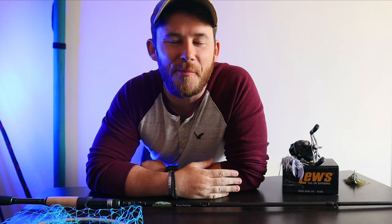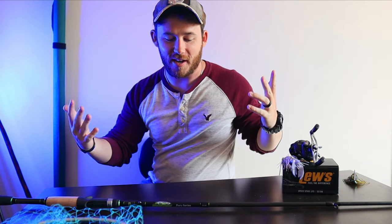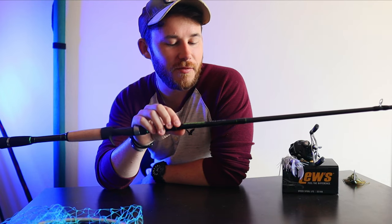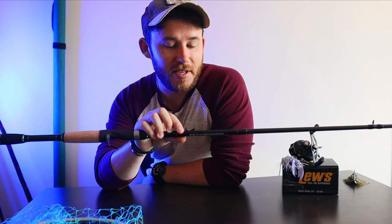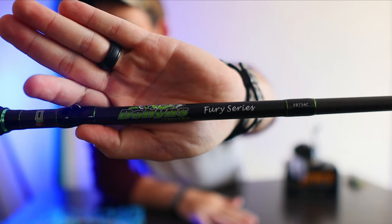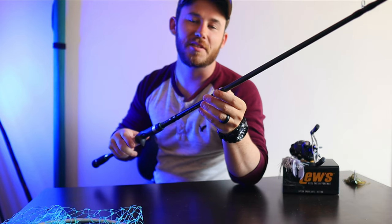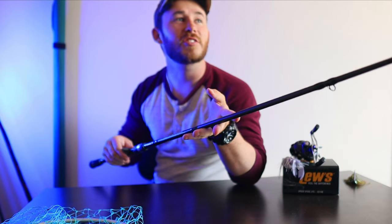What is going on, welcome back to the channel, hope y'all are having a great day. We are back at the table, so obviously we're talking about something good — and that something is this new rod I just picked up from Academy, just had it shipped in today. This is the Dobbins Rod Fury Series, seven foot three heavy fast.